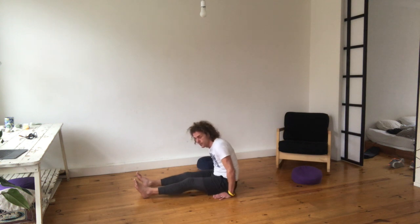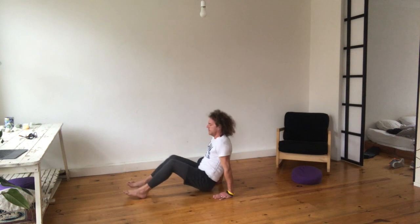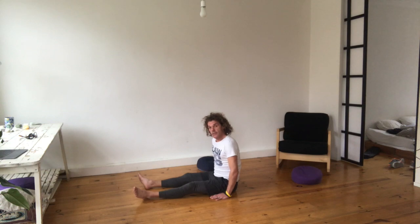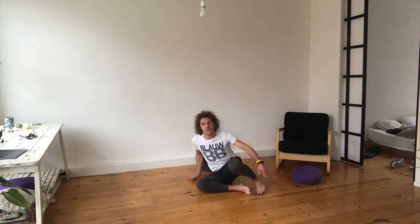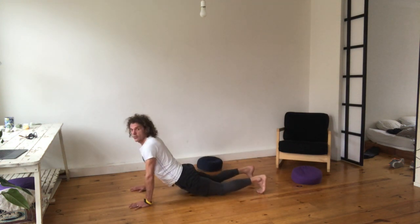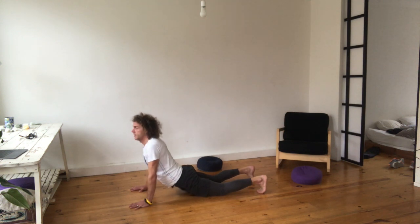Last time — breathe in, breathe out. Tibetan Rite number five: up and downward dog. Make sure you keep your shoulders low. This is not low, this is low. Breathe in, breathe out.